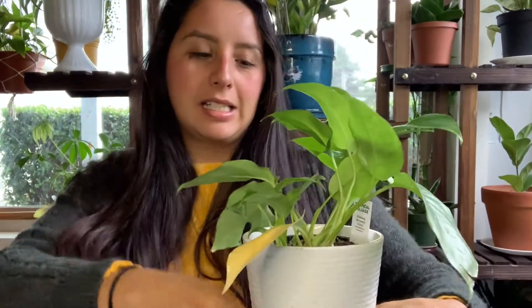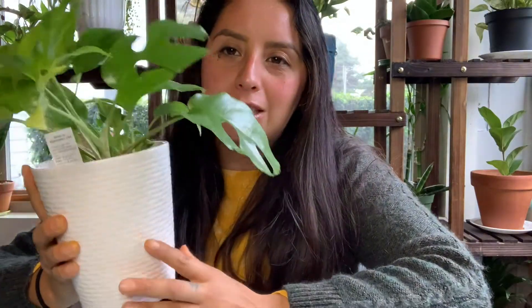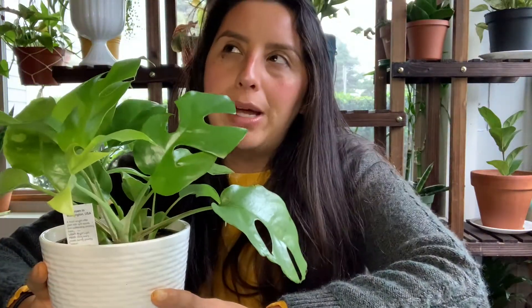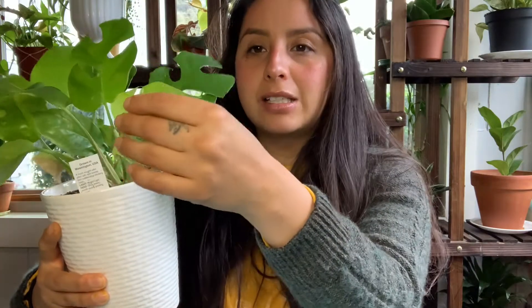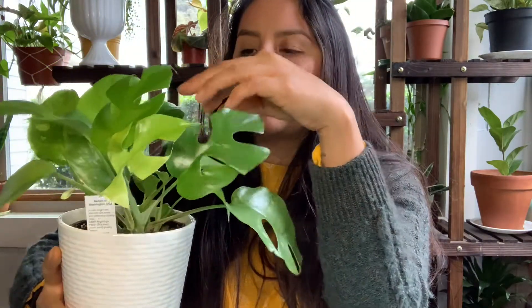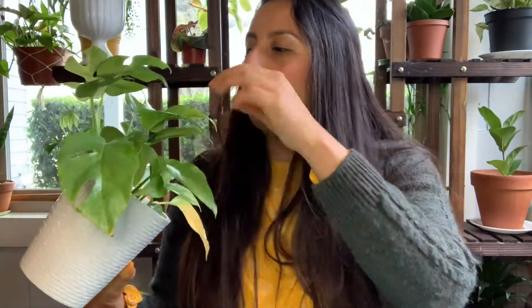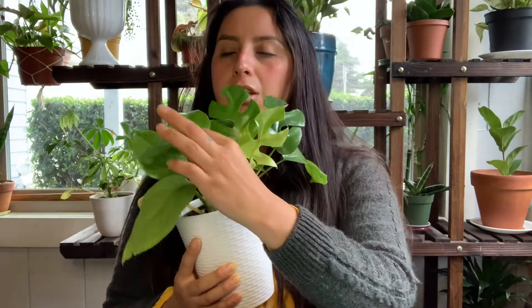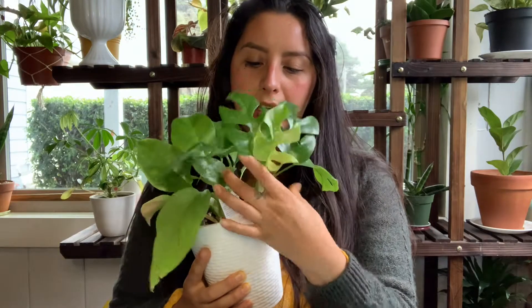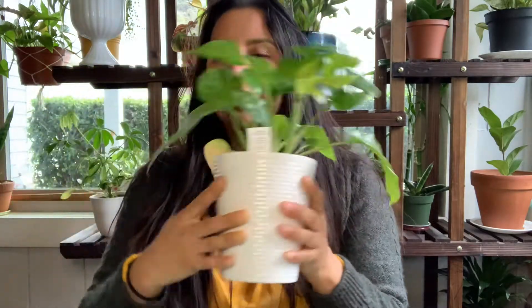My next plant is this Rhaphidophora tetrasperma. This was an amazing find. I got this plant from my local grocery outlet, which is an inexpensive health food store that sometimes has plants. When I found it, it was really small - it only had a few leaves. I didn't know what it was because it didn't have any fenestrations yet. All the leaves with the fenestrations are all new growth. So when I got it, it didn't have all these leaves. Then I saw the tag and it said Rhaphidophora tetrasperma.